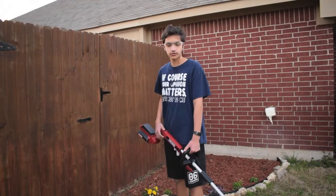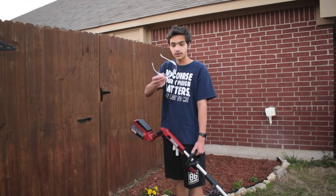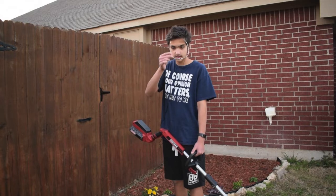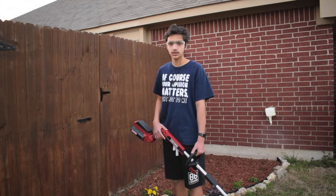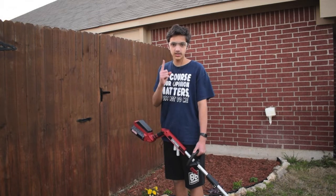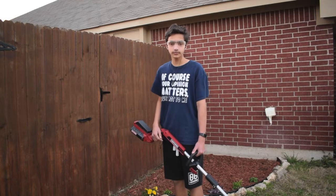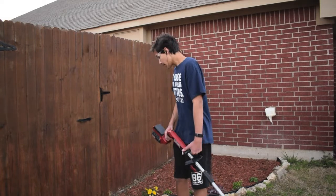So I'm ready to do some first impressions for you, I just want to make a few notes first. Safety first — wear some glasses or something. I'm wearing flip-flops, don't wear flip-flops when you're doing this. And if you're wondering why I have headphones in, it's for two reasons: first of all, this is loud, and second of all, I'm recording audio through this. So anyways, let's go.